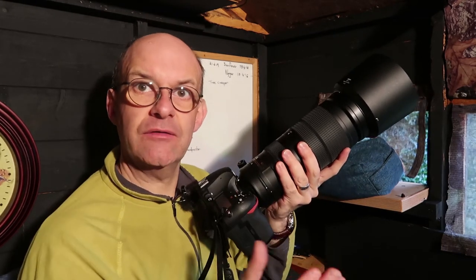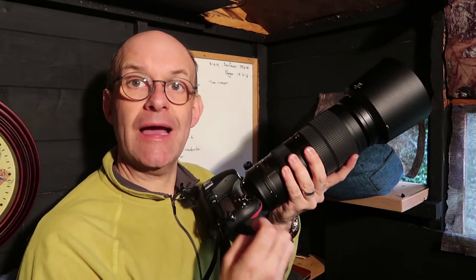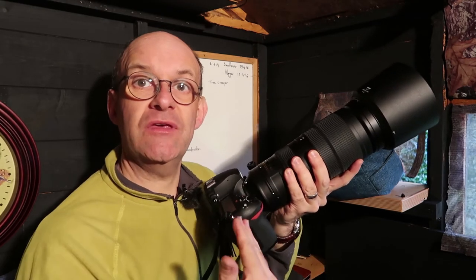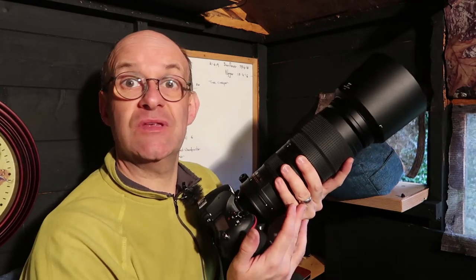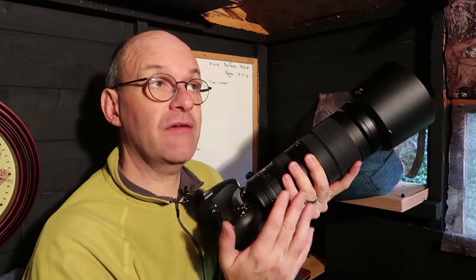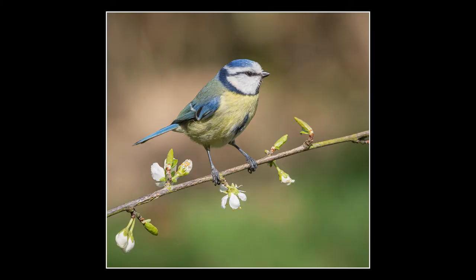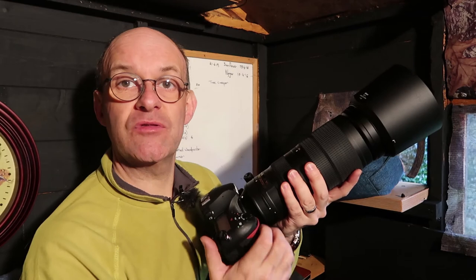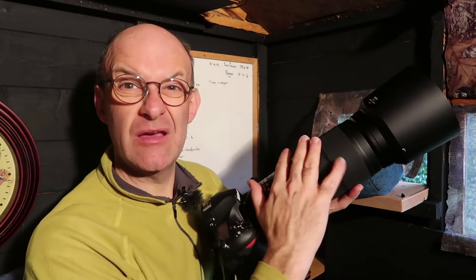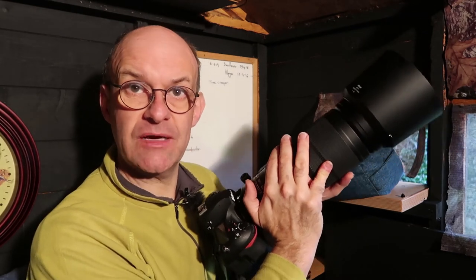Key settings that you'll need to think about: aperture first of all — that will give you depth of field. With a very long lens like this you can still go up to something like f7.1 or f8 and still blur the background, as long as you've zoomed right in and the background is far enough away. If the background is quite close then you might need to open the aperture maybe to something like f5.6. With this lens I can only go as wide as f5.6 anyway.